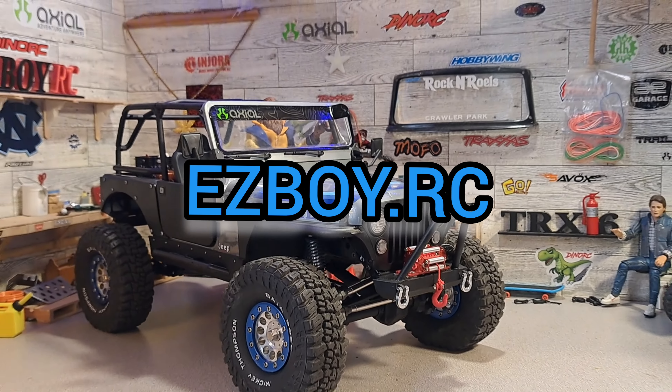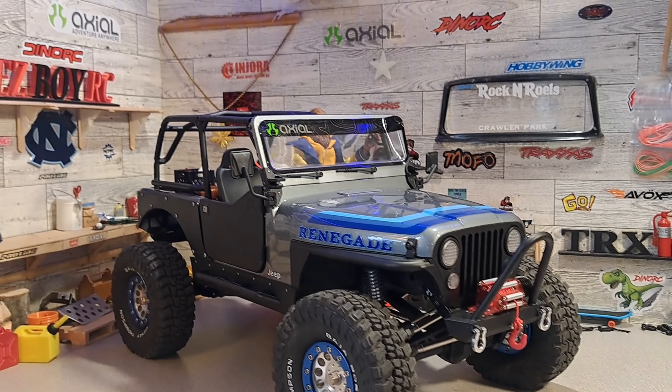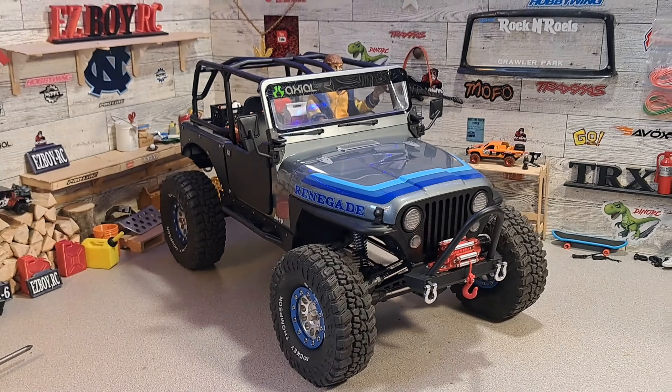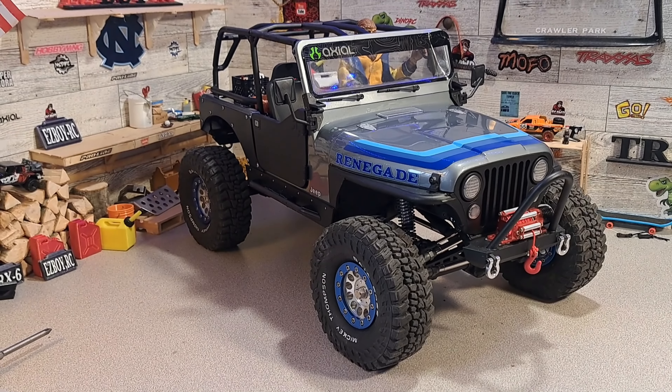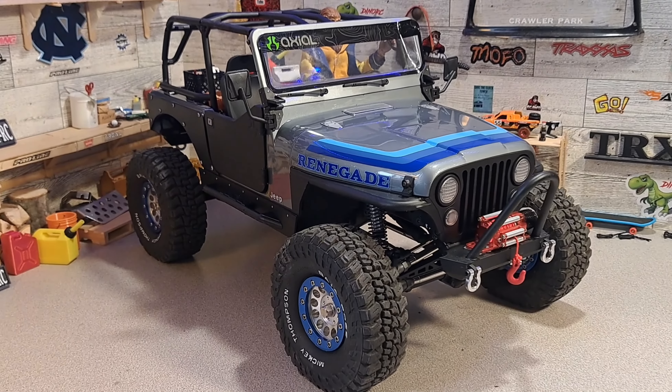We got a lot of sweet upgrades done to this rig and I really need to get this baby out and do some testing, but it's kind of a nasty day at the moment. And my brand new dishwasher has arrived and I gotta start installing that.